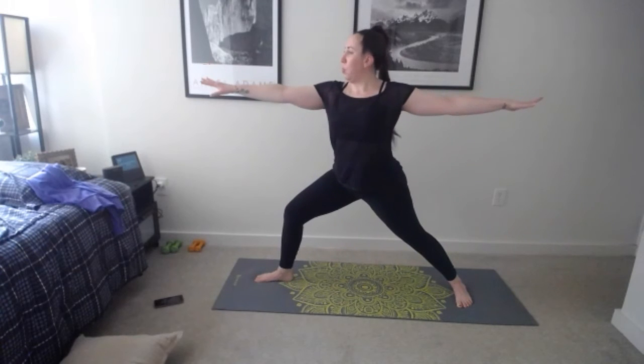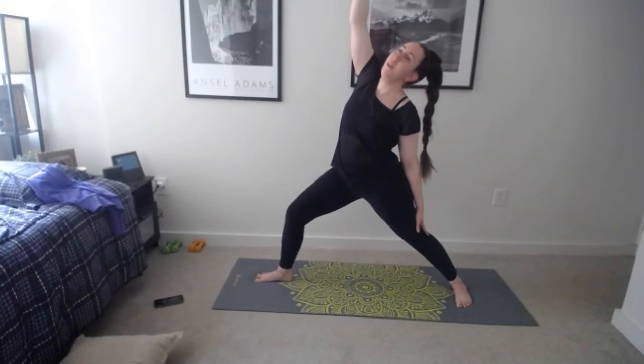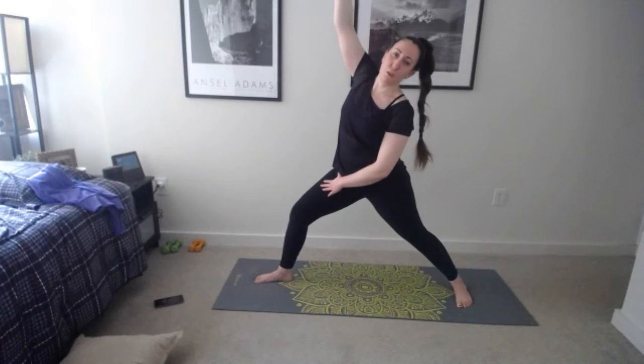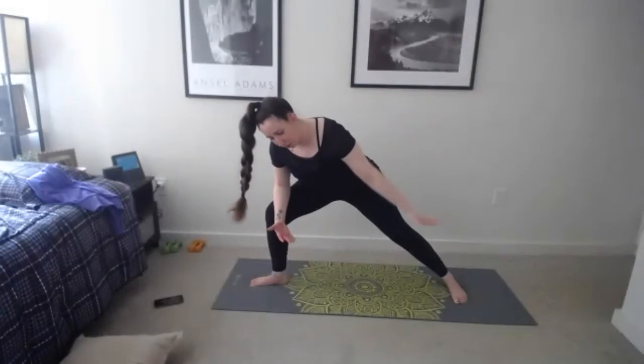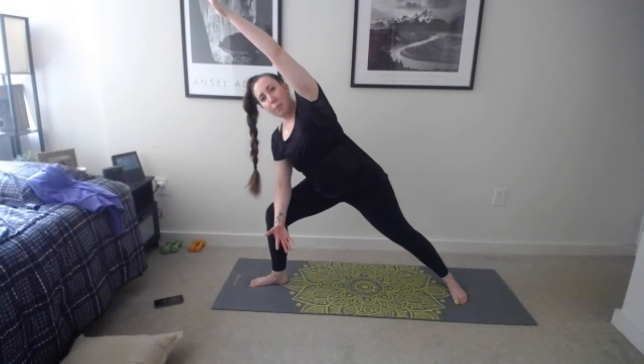Step back to downward facing dog or child's pose. You have the option to go through this again with plank, lower down, lift up, and come back. One more push and then we're done with the hard stuff — inhale bend your knees, exhale walk or jump to the top of the mat. Find your forward fold, inhale reach arms up nice and tall, palms come together and exhale. Just have to do the other side — everyone doing okay? Thumbs up.